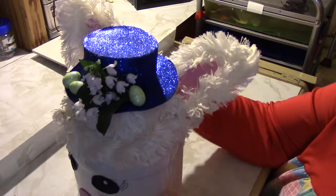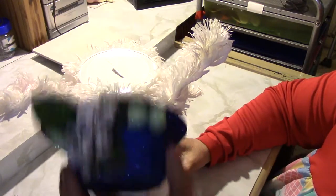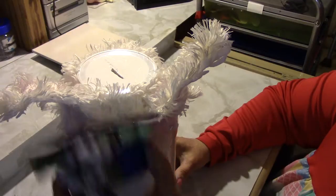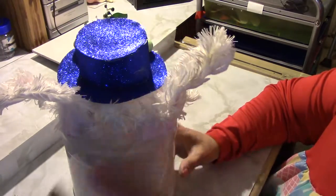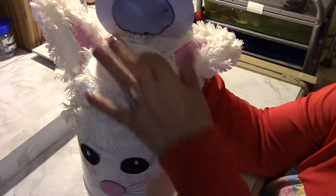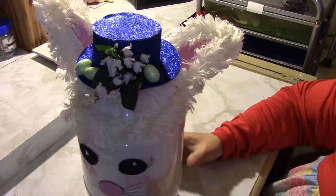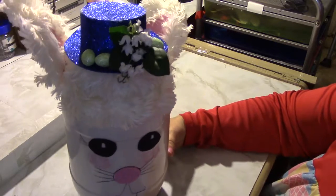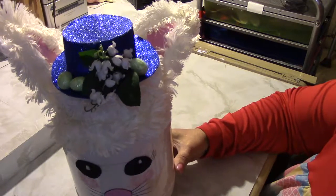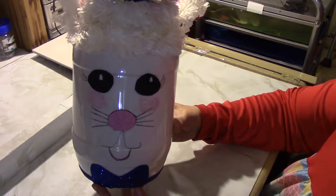And I made a hat. I attached the hat on the back so that you can flip the hat. When you flip his hat, you put your money down in your bank and put it back down.